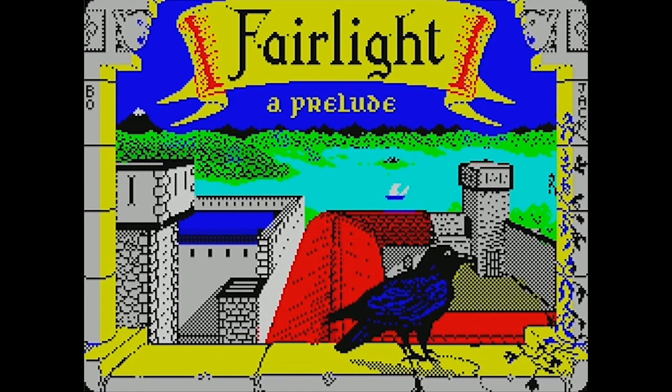Fairlight is an isometric dungeon adventure on the ZX Spectrum, kind of in the vein of Nightlore, but I think it came out a year after Nightlore and it was quite a bit more advanced. I'm really looking forward to playing this. I do really like this opening image — the ZX Spectrum can only show a couple of colors at a time, but this still image is actually pretty impressive. They worked all the colors in there and it looks quite nice.